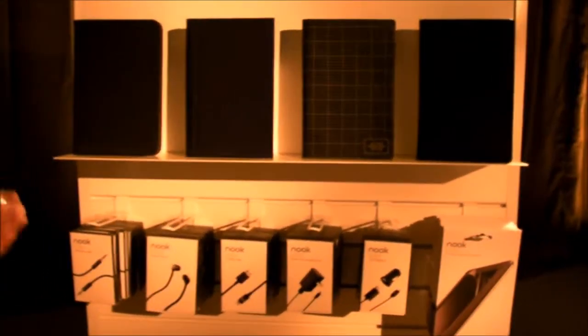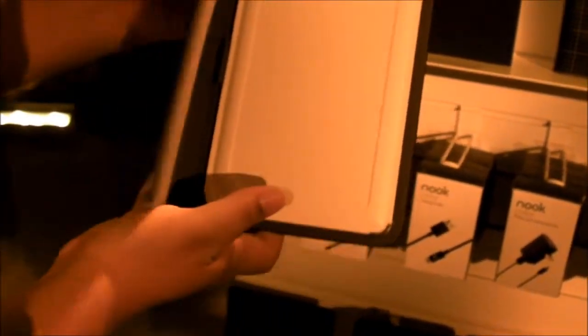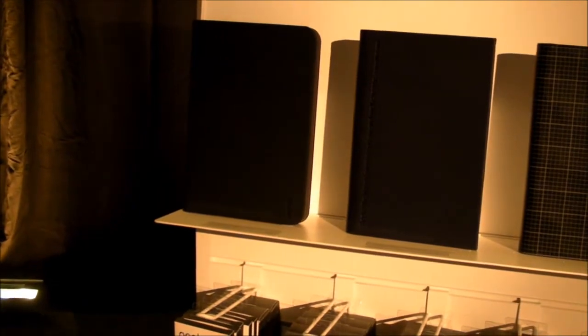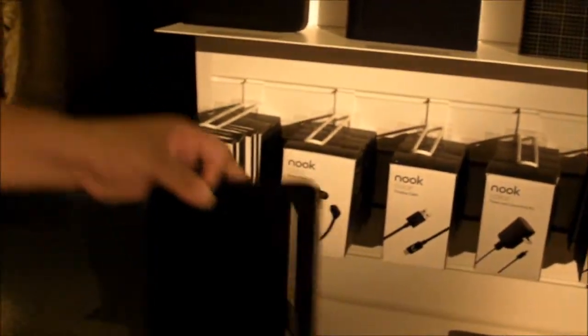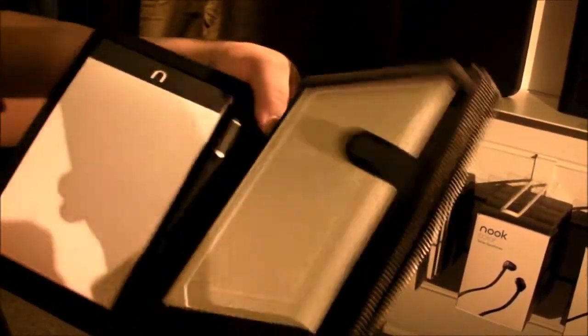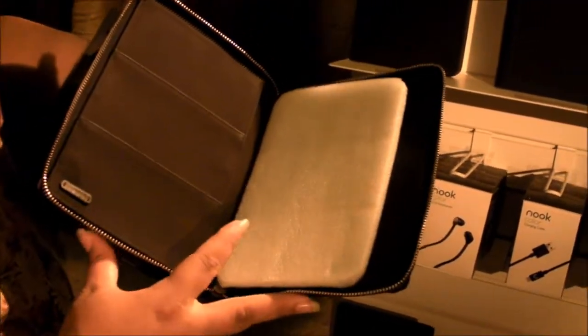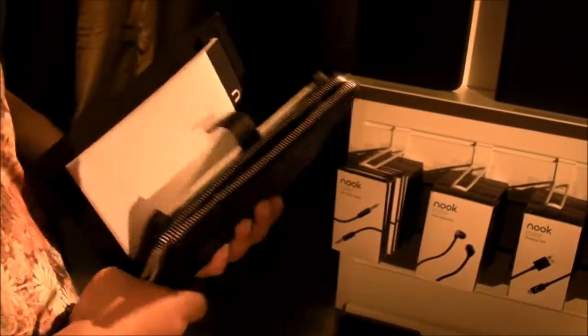One thing that we're not seeing a whole lot of is the same patterns we saw with some of the cases that came out with the original Nook launch — perhaps because they discovered that people were not necessarily into the patterns so much as just wanting a nice, elegant case. So a lot of these cases have minimal patterns or they're just a color. But they're more complex in other ways — like here we have a folio type that has a pad and pen as well as a place for the Nook, with a zippered area. This is all just really cool.